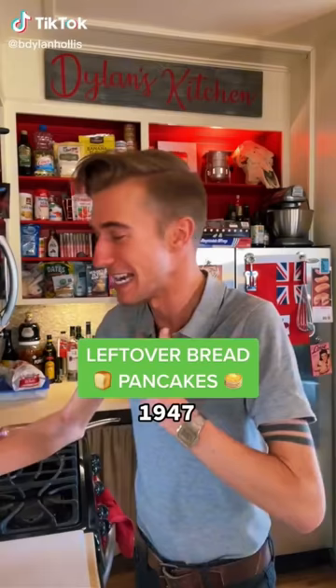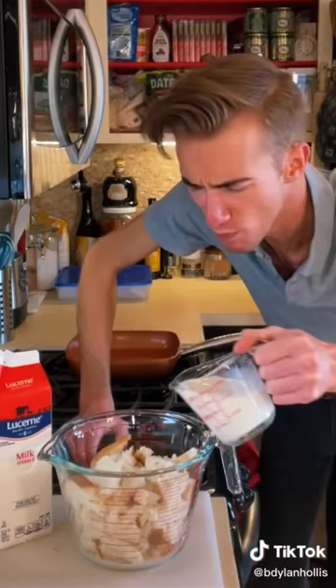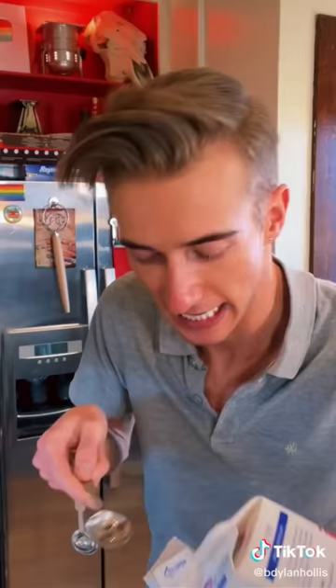Leftover bread pancakes from 1947. I love pancakes, so a homemade recipe which is easy, needs no flour, and lets you use up some stale bread seems too good to be true. Let's see if it is. We start with seven or eight slices of stale bread. Just tear it up and put it in a bowl, adding three quarters of a cup of milk. Time to mash. Next, a pinch of salt, two tablespoons of sugar — they recommend four if these are for kids.